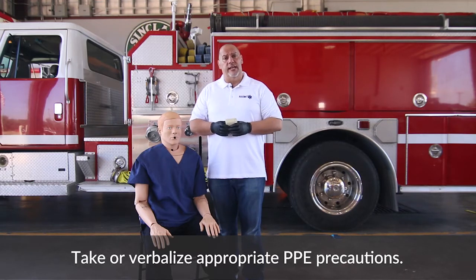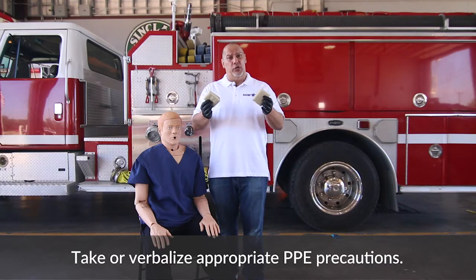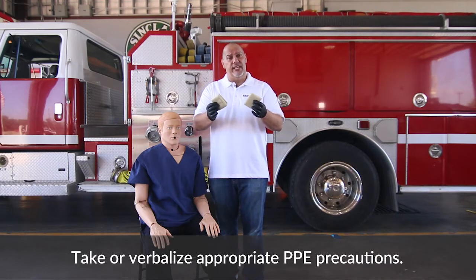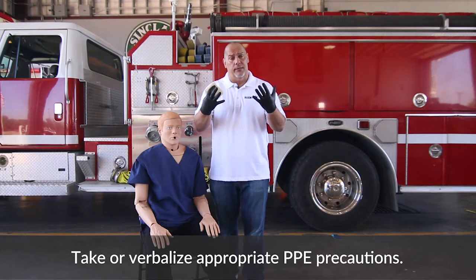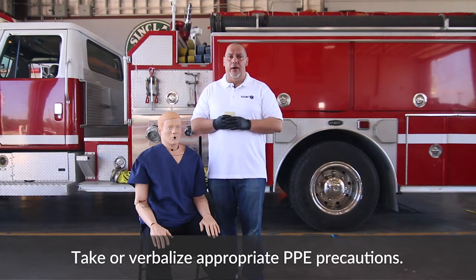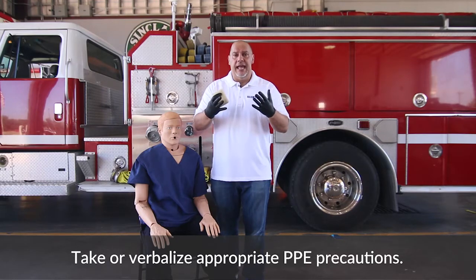The first thing you want to do when you come to your skill station is you want to make sure you have the appropriate equipment. We're going to use two triangular bandages for this station, and of course, you always want to make sure that you have your personal protective equipment. We never verbalize that we're wearing our PPE — we always want to make sure that we have it on and that we're ready to go.